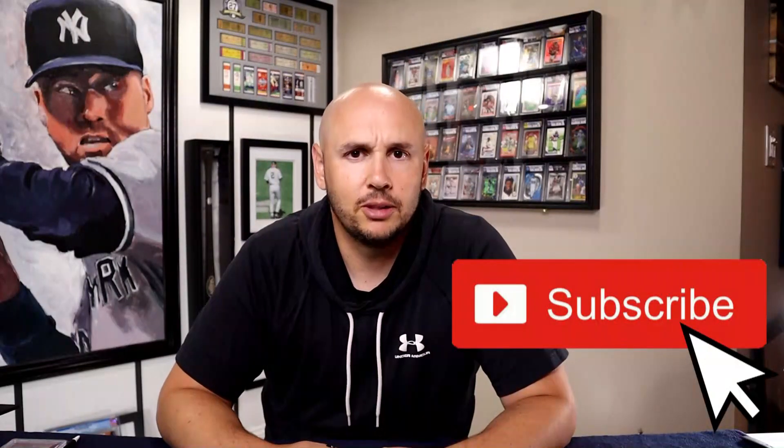So there's your crash course in the PSA label. Hopefully I showed you a few things on the label that you didn't know about. If you haven't subscribed yet, what are you waiting for?